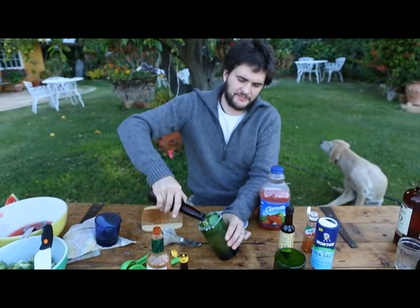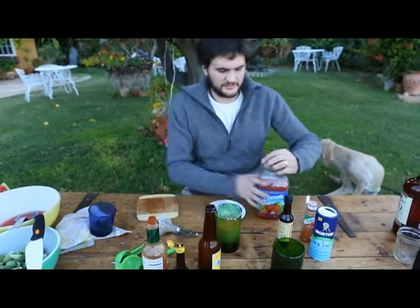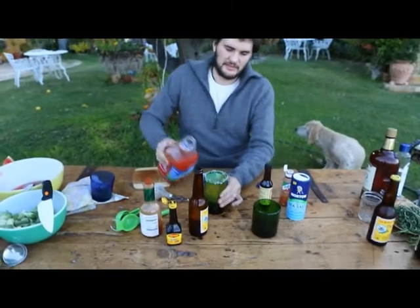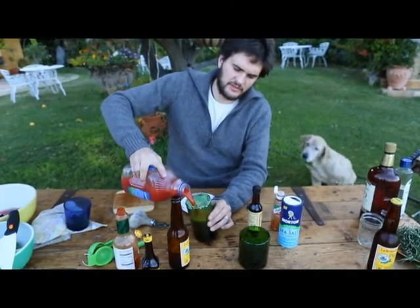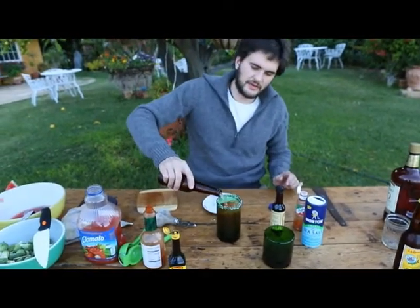A little bit of beer. What beer do you use? Pacifico. And top it off with Clamato. Is it half and half? It's about half and half, yes.